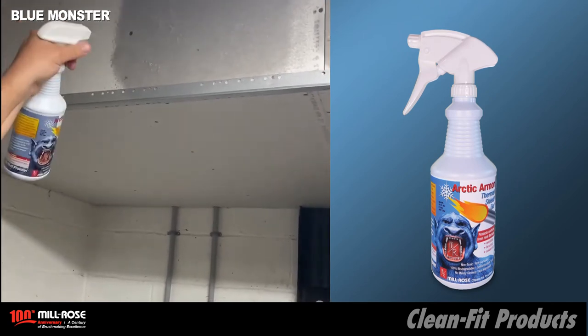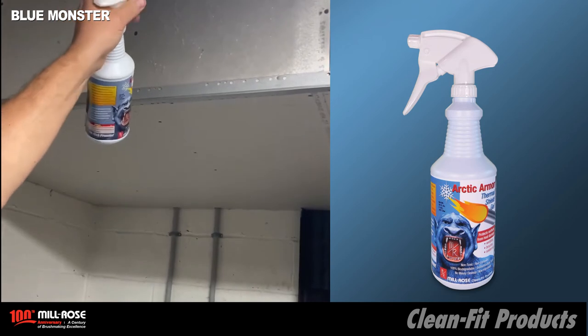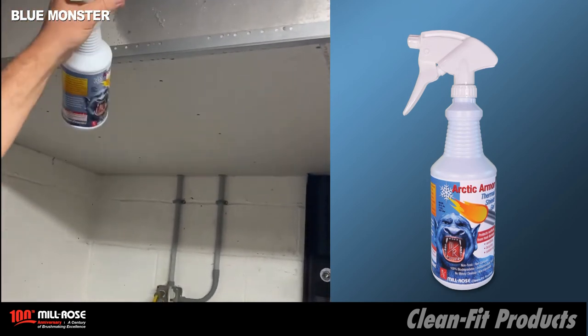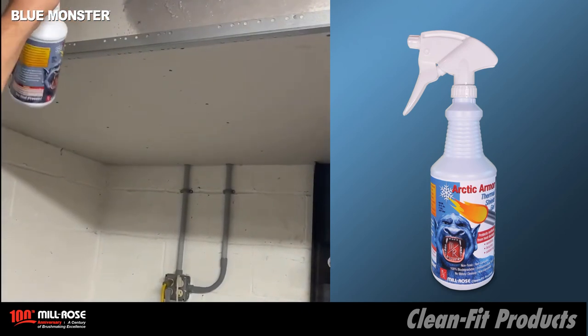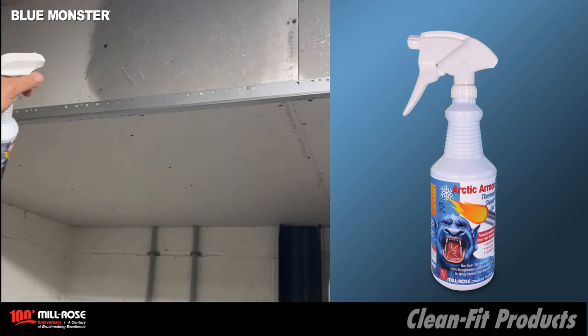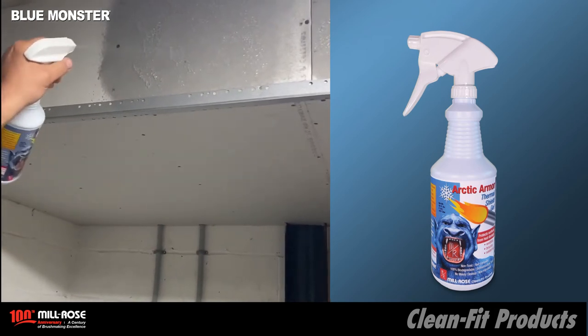I'm going to continue to spray here and build up the layer with the Arctic Armor. It's just taking a little bit, but the whole idea of this is to provide an unlimited coverage area to ensure that we're protecting all combustibles from a fire actually breaking out.